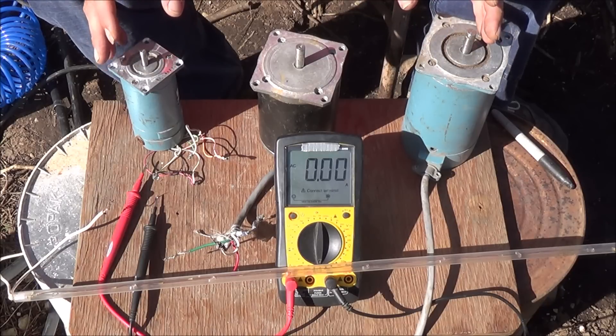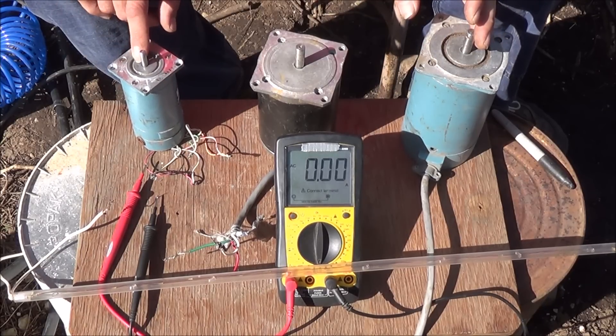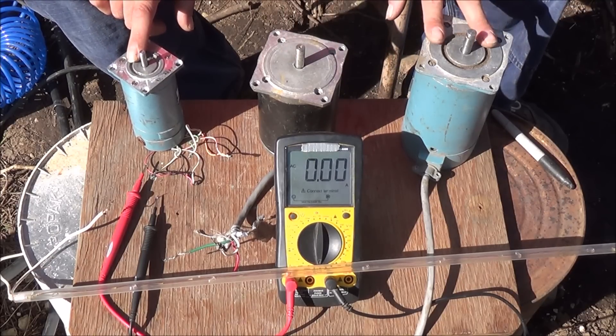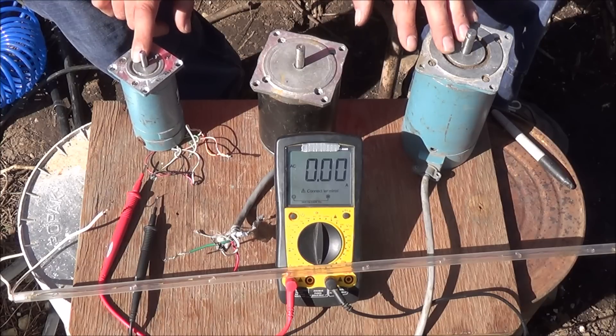Now that we've done all our tests, the little guy — likely a newer stepper motor in better shape — produced the most wattage: about 24 watts. The other two came in at about 20 watts and 22 watts respectively. All of them would work as low-output DC generators, whether for wind, micro hydro, or Tesla turbine use.